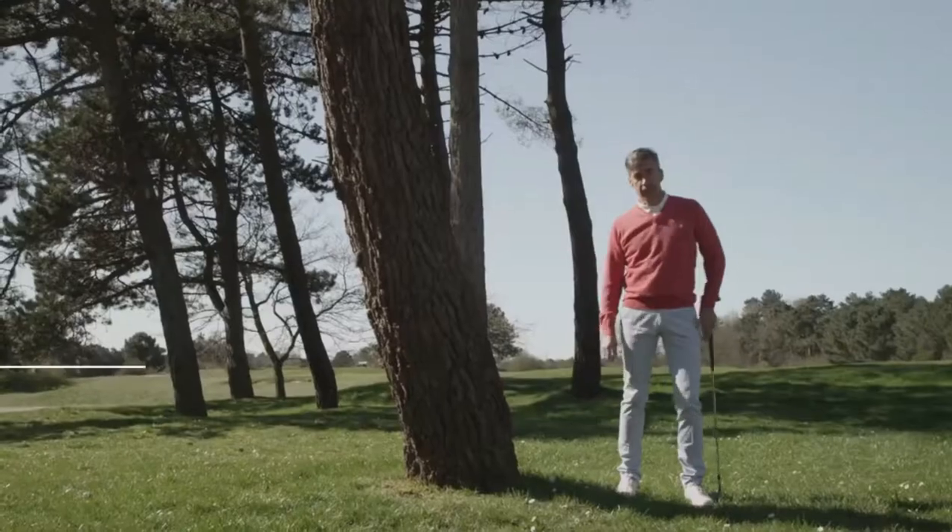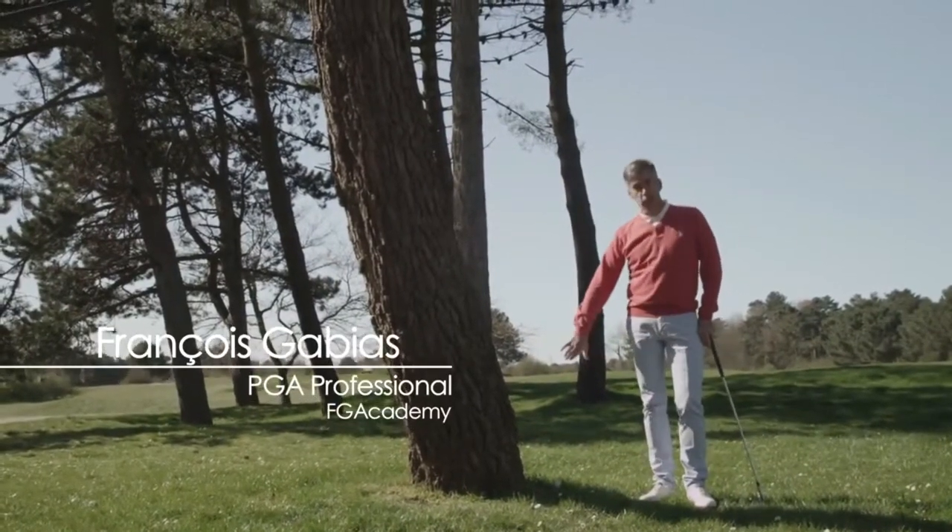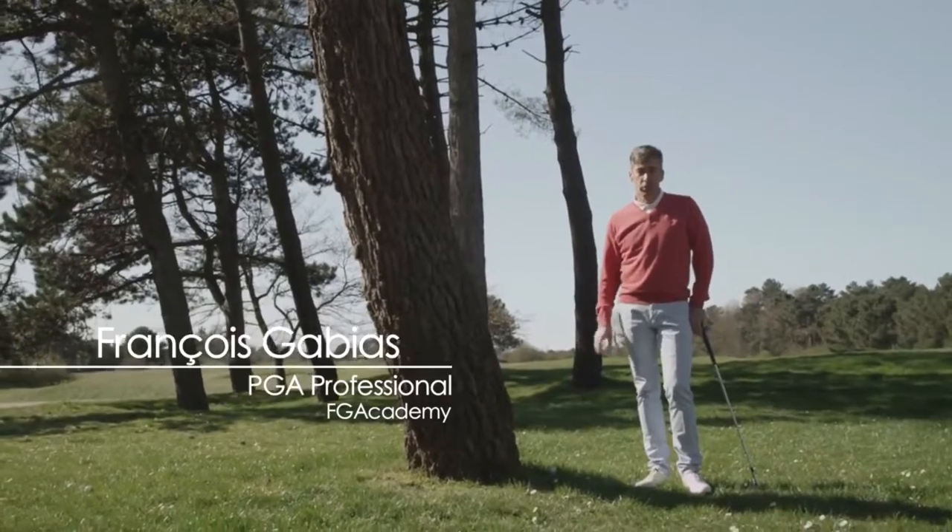You had a bad bounce around the green, and your ball rolled against a tree. Three ways to play this shot — two good, one wrong.